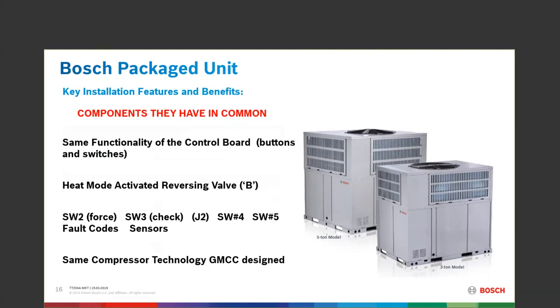SW3 is the check button — the parameter button. You're looking at anywhere from 25 different parameters: incoming L1 and L2 voltage, control voltage, how many minutes the compressor ran, coil temperature, coil pressure, the last fault code — all of those things with that parameter check button.